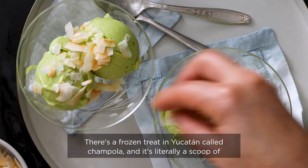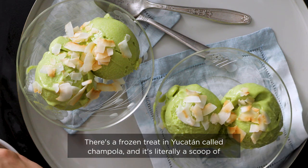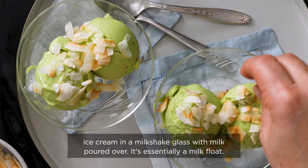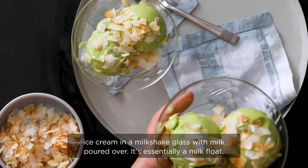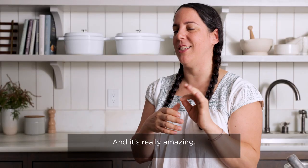There's a frozen treat in Yucatan called champola — it's literally a scoop of ice cream in a milkshake glass with milk poured over. It's essentially a milk float and it's really amazing.